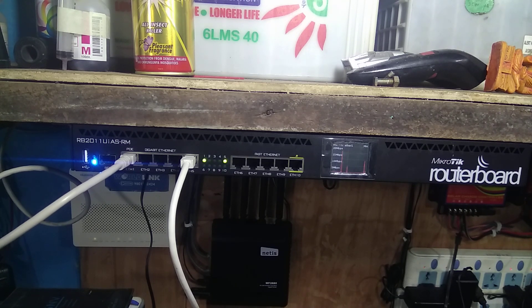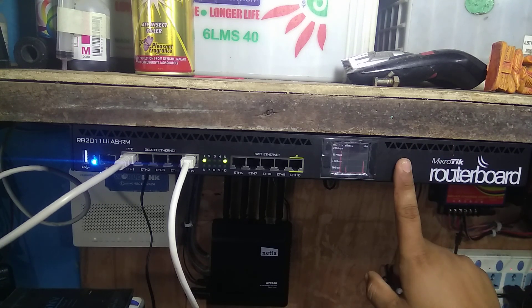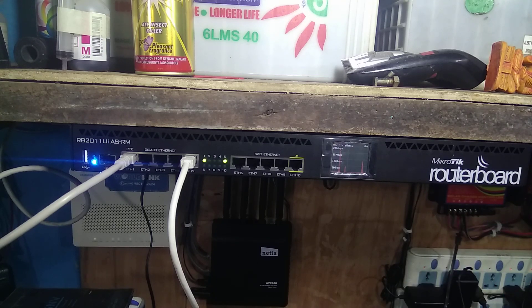I will show the cable management setup as well. Today's video is done — please share, subscribe, like, and comment. If you have questions you can comment. I will also show how to configure this MikroTik device. The router board configuration will be shown in the next video. Thank you.